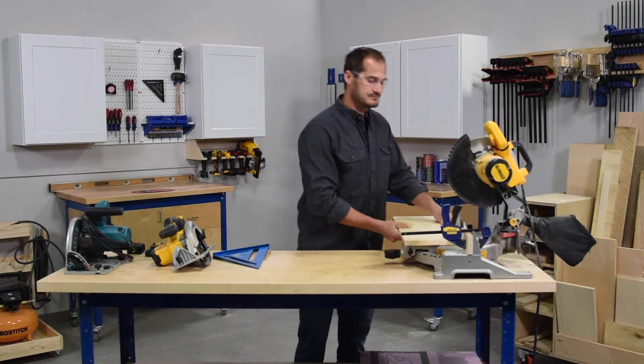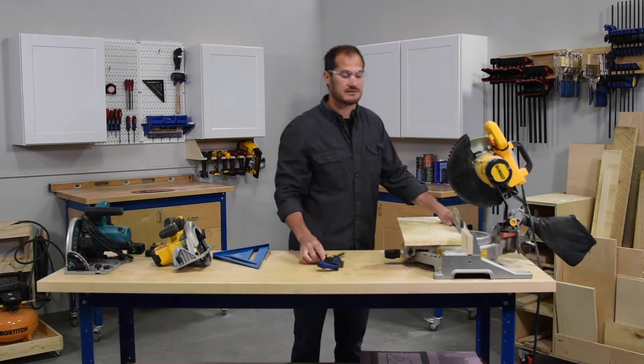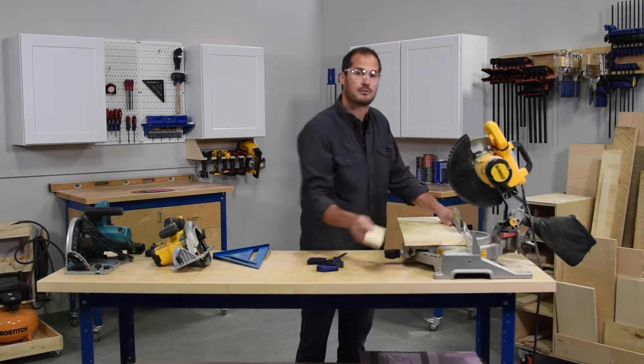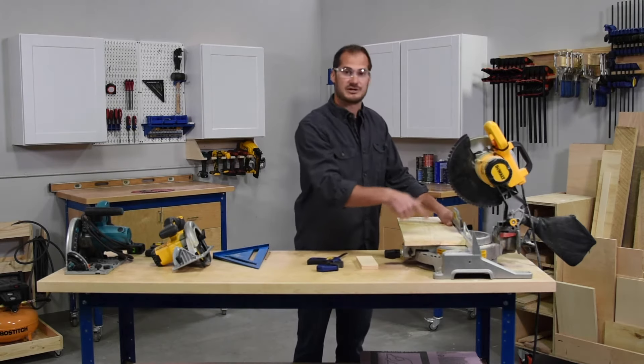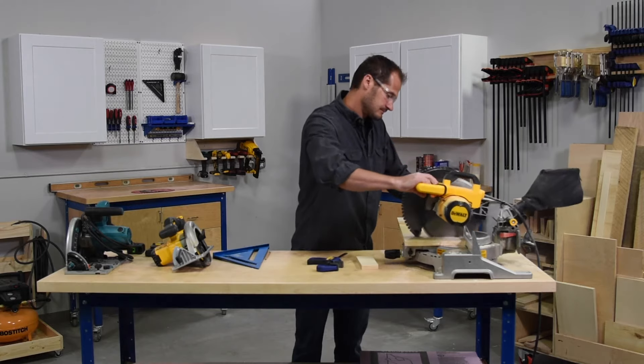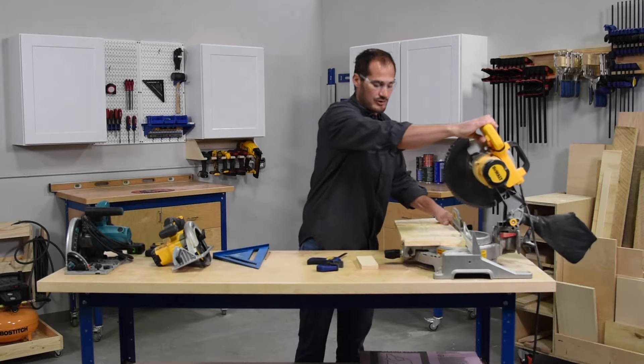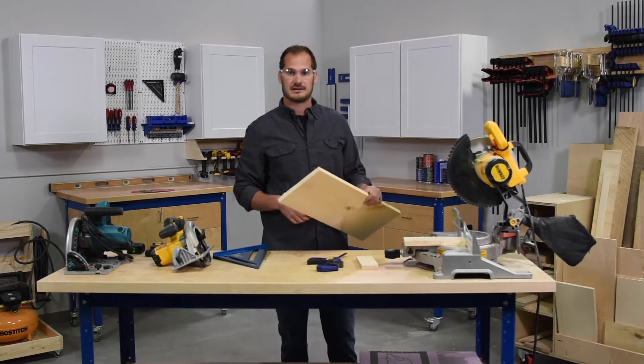I'm going to clamp that into place to hold it nice and secure, then flip my board over, and for safety reasons I'm actually going to remove my block. This will help prevent the blade from binding up when you finish that cut. Now my blade should be directly in line, and when I make that cut you don't want to go all the way to the end — just cut off enough material to finish off that cut.